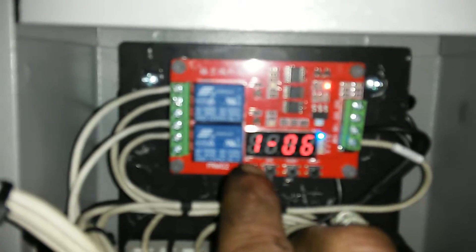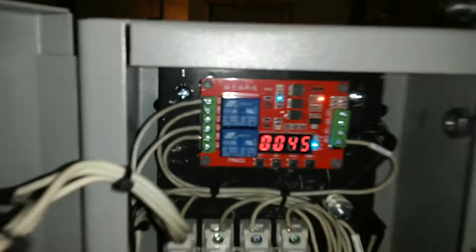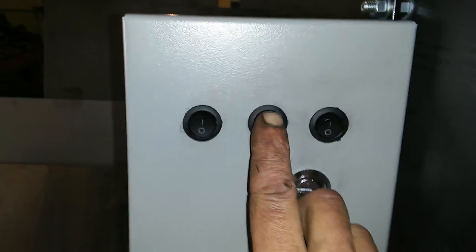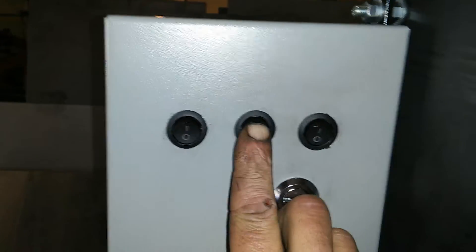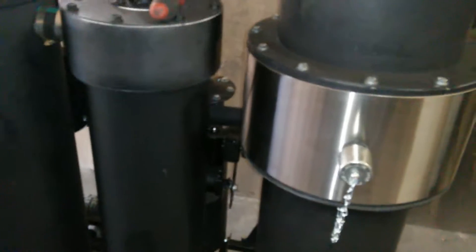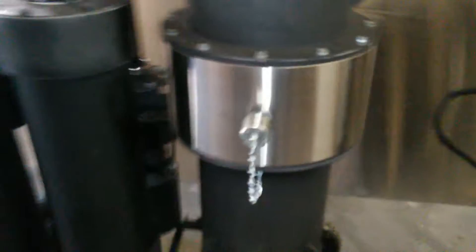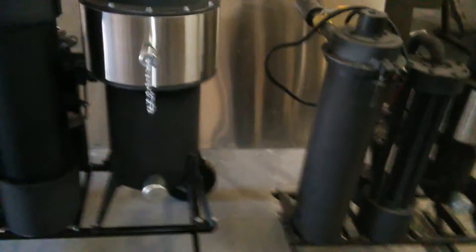Anytime you turn that switch on, it's going to switch both timers to the on-time interval, so it'll be on and then counting down for the time off. All machines that we build — well, the M-series has changed a bit.